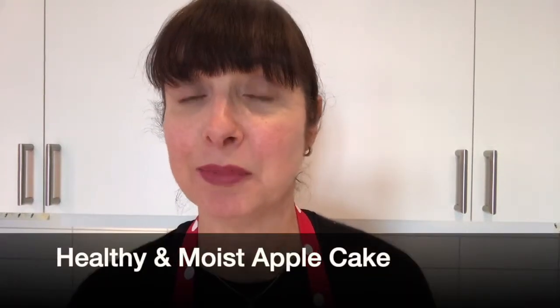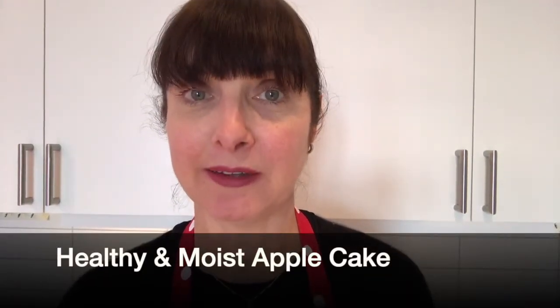Today I'm going to share my simple apple and cinnamon cake. So come with me and let's see.